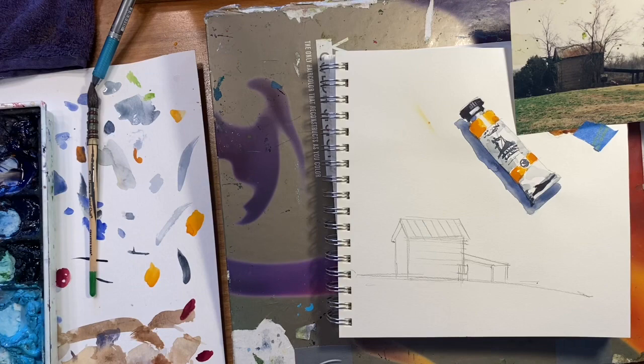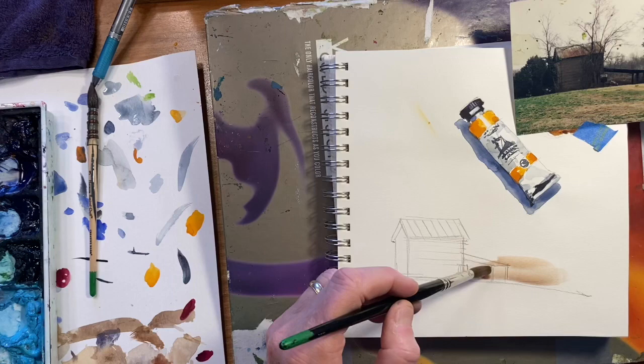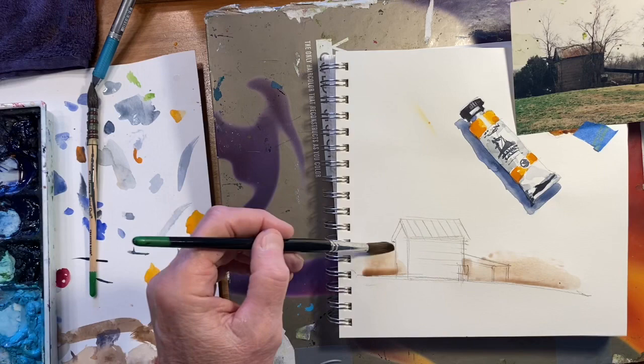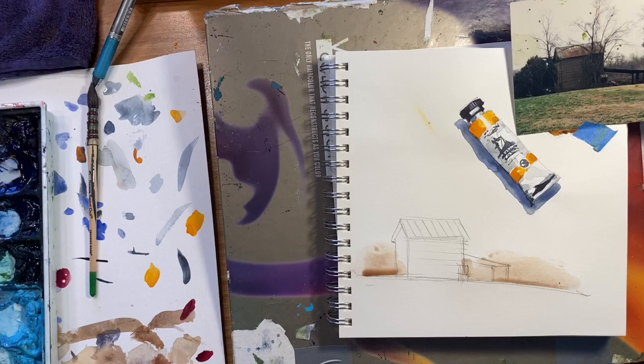Since this is dark, I can just kind of paint right through this tree line that comes over on this side, so I'm not worried about the barn. Before that soaks in and gives me a hard edge, I'm just going to soften it. That gives me a base to work from.